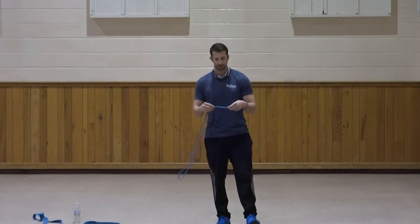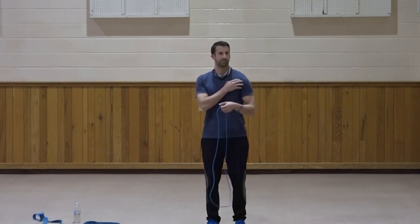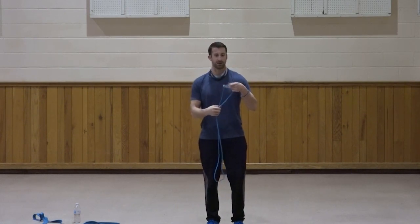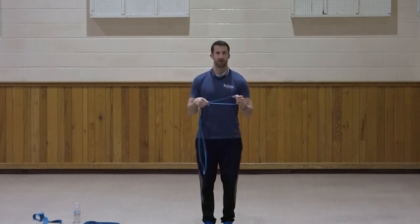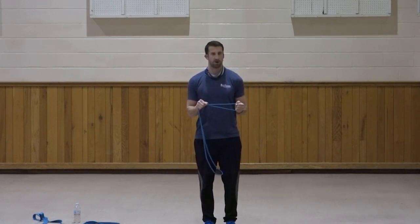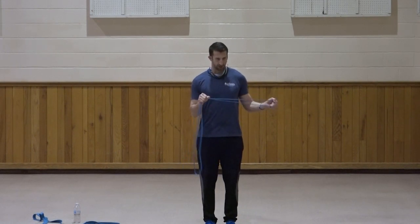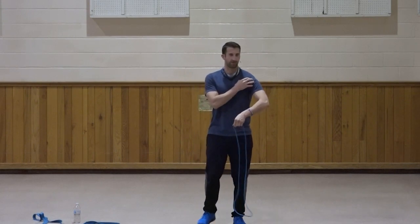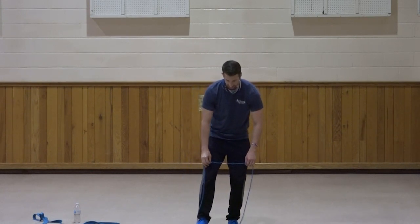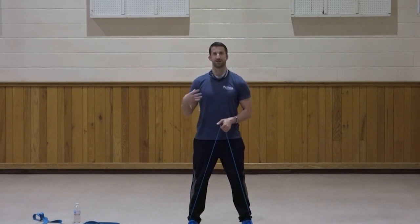Another way to say it: you don't want to neglect the rotator cuff muscles. A lot of times these get lost — we forget about the ones that really hold things together, and we certainly don't want anything to be injured. Right hand stationary now — rotate out to the left. One, two, three, four, five, six, seven, three, two, and one. Very good. You'll feel it — it starts to burn a little bit. It doesn't look like much but you really start to feel it. No pain, no gain — it's definitely working.